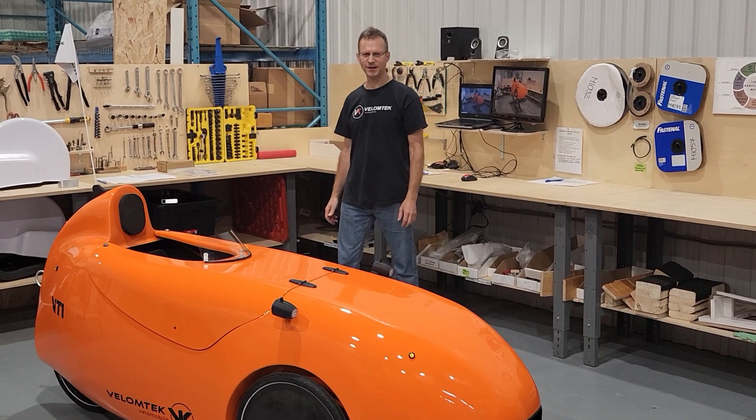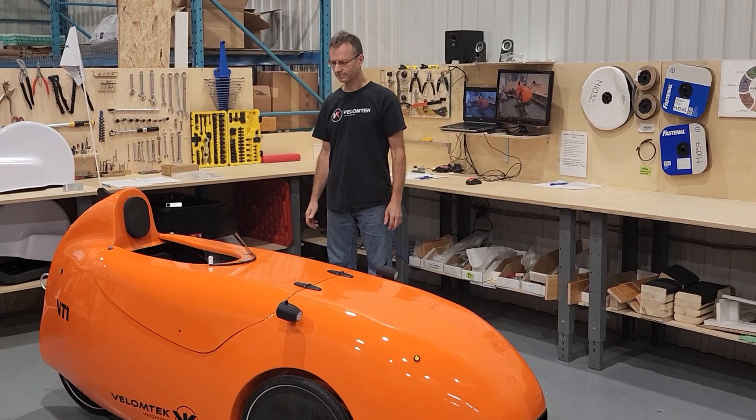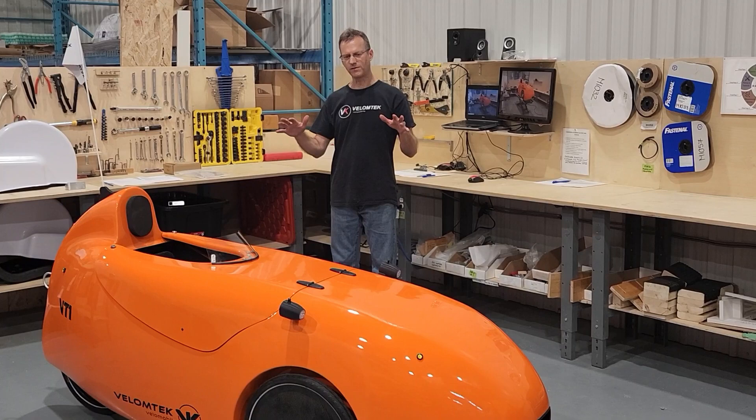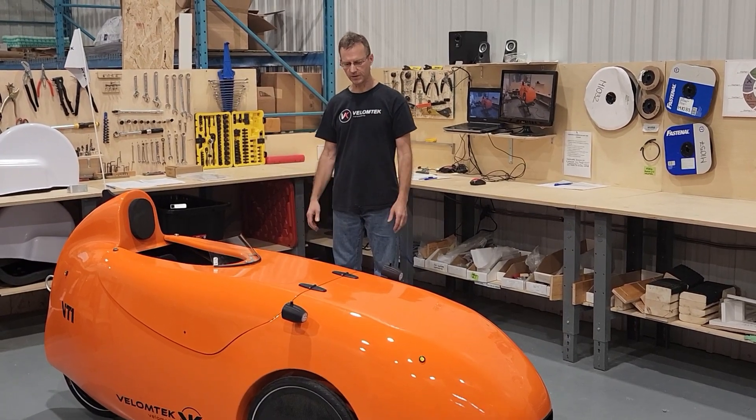Hi, my name is François Garnot from Benotech. Today I'm going to present you the latest updates that we've made on our VT1 build mobiles.